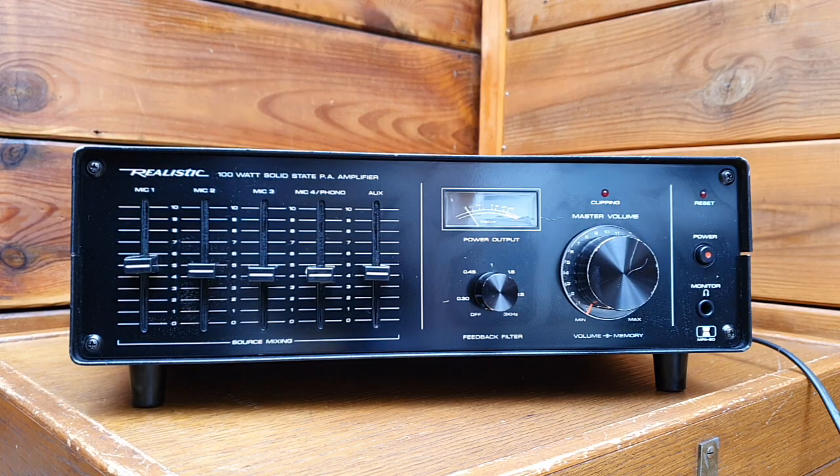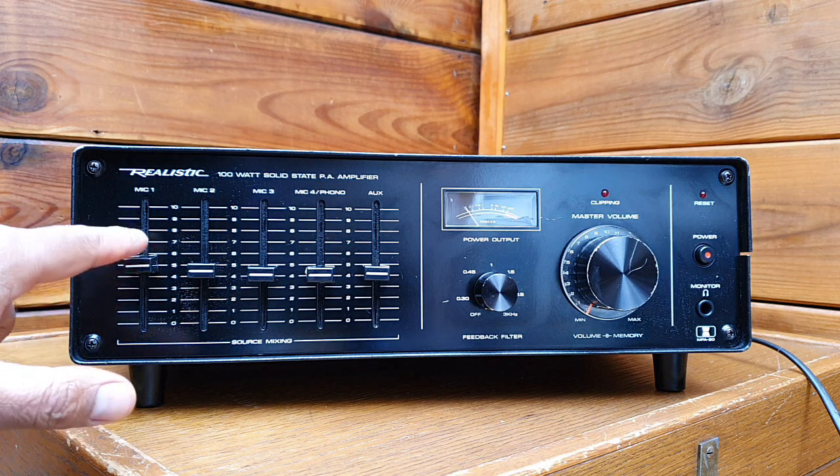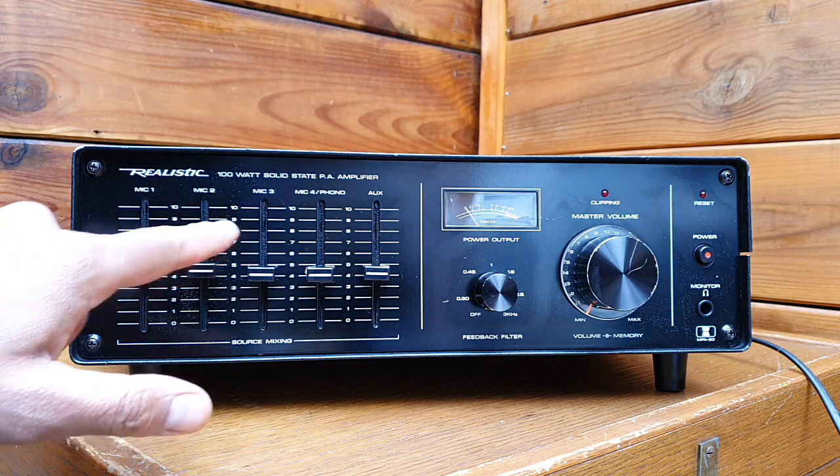I would like to share with you this Realistic MPA 90, 100-watt solid-state PA amplifier by Realistic, an American company. Realistic and the 10D Corporation were making audio and radio equipment for Radio Shack in the 70s and 80s. This is a 100-watt amplifier with several inputs: mic one, two, three, and four, plus auxiliary.